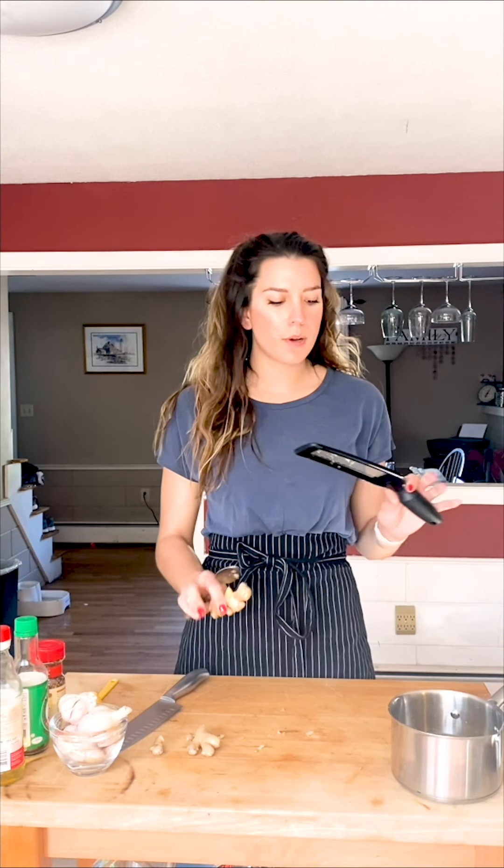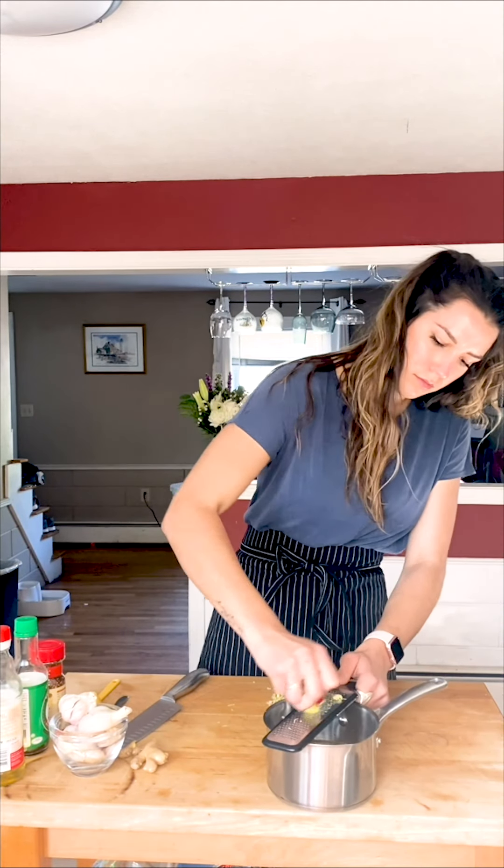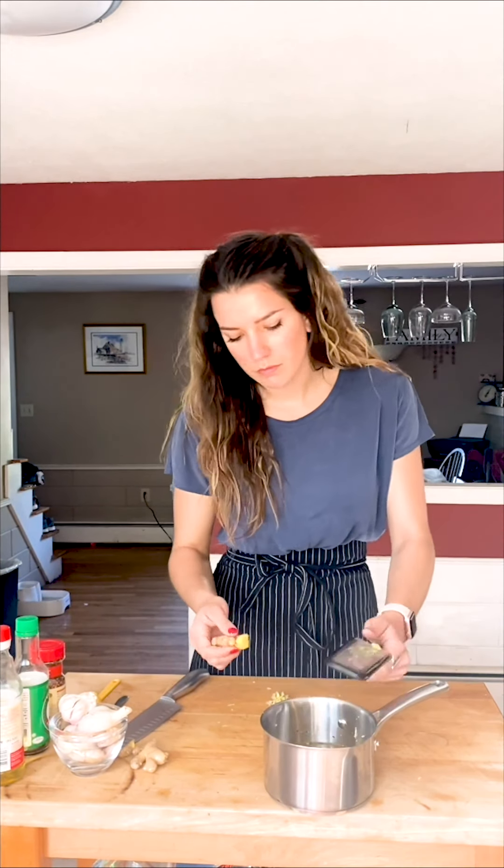Ginger. It kind of looks like a mangly mess, but it's honestly really easy to clean and really easy to use. It breaks no problem. The best way to clean it is just taking a spoon and rubbing it — it comes off in no time. I'm going to grate in just about one tablespoon into our sauce.